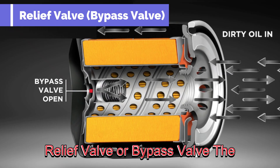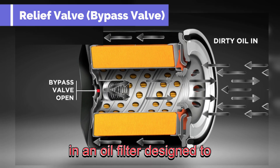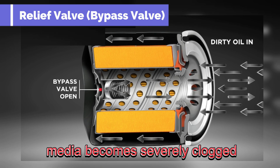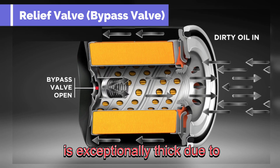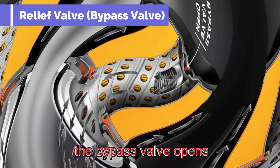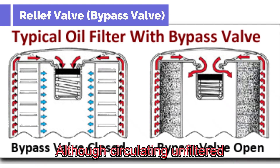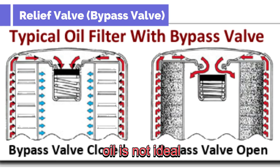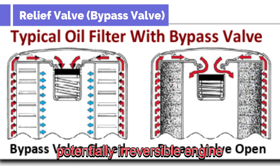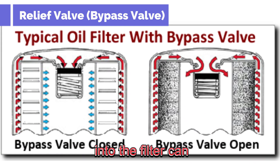The relief valve, also known as the bypass valve, is a critical safety component designed to prevent engine oil starvation. It activates when the oil filter media becomes severely clogged by contaminants, or when the oil is exceptionally thick due to very cold weather. When the pressure difference across the filter media becomes too high, the bypass valve opens, allowing unfiltered oil to temporarily circulate to the engine. Although circulating unfiltered oil is not ideal, it is significantly better than no oil circulation, which would cause severe and potentially irreversible engine damage.